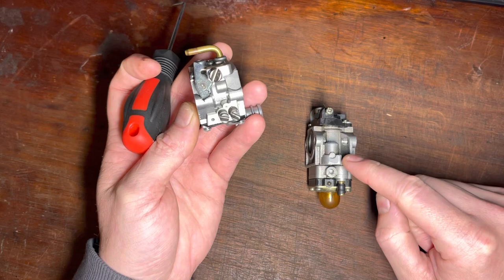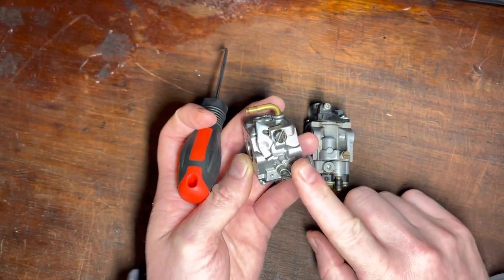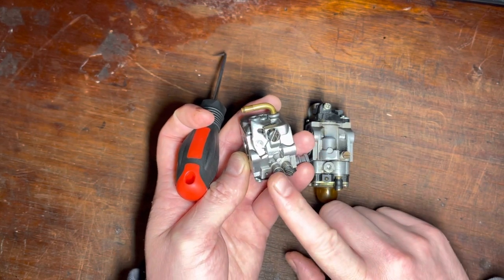The high-speed screw will affect the low speed, so we tune it first in a dependent carburetor. The low speed will affect the high-speed in an independent carb, so we tune the low-speed screw first. I hope this helps you on your tuning journey and helps explain why your engine is showing certain symptoms and how to overcome them.